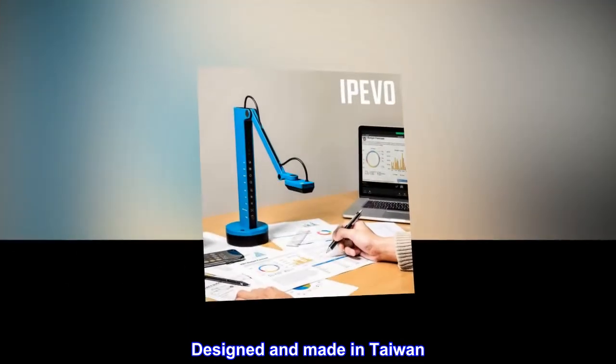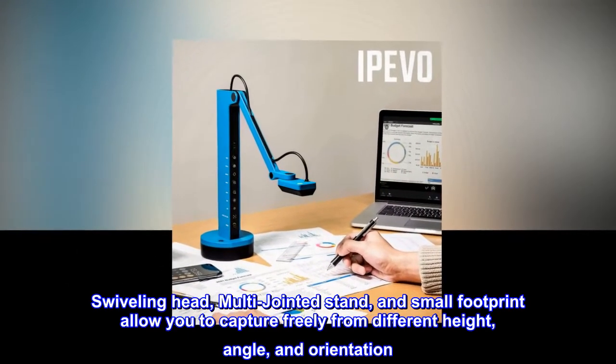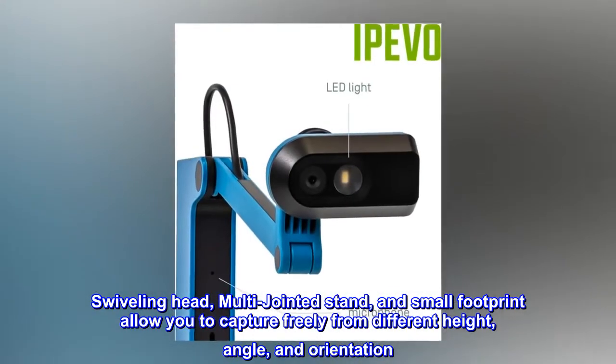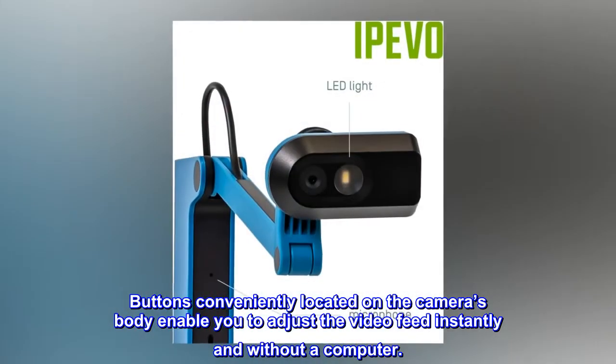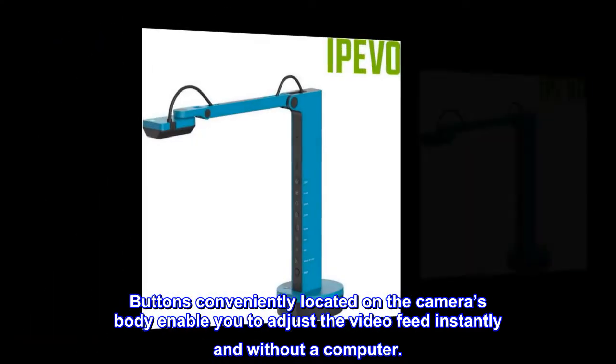Designed and made in Taiwan. The swiveling head, multi-jointed stand, and small footprint allow you to capture freely from different heights, angles, and orientations. Buttons conveniently located on the camera's body enable you to adjust the video feed instantly and without a computer.